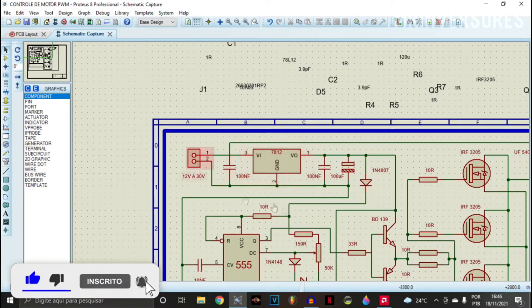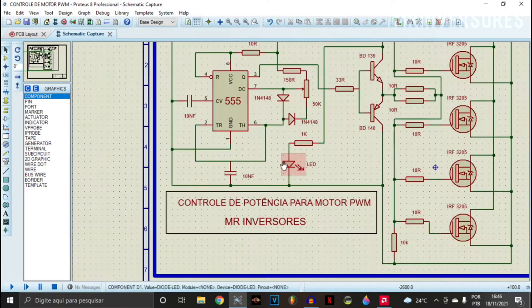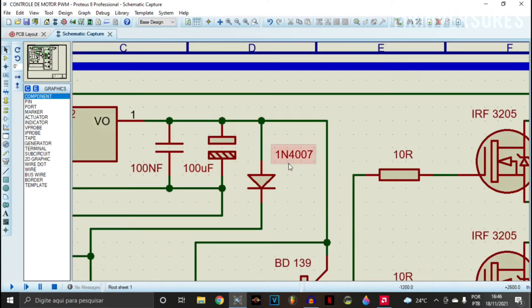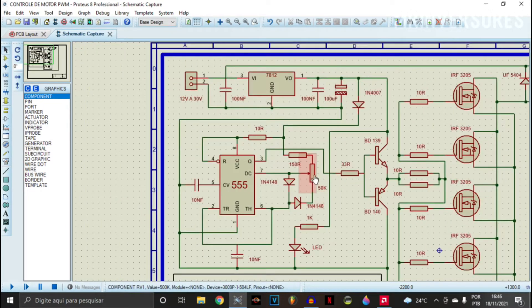No matter the input voltage, the regulator output will always supply 12 volts stabilized to the 555. There's an indicator LED — it's optional, just to give the circuit some charm. I put a 10R resistor to limit the current to the VCC of the 555, which feeds it from pin 8 together with pin 4. I put a common 1N4007 diode as a precaution against polarity inversion. We also have a 50K potentiometer to extend or decrease the pulse width duty cycle, along with two 1N4148 fast diodes.